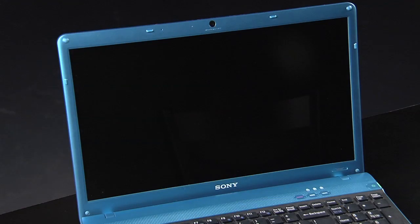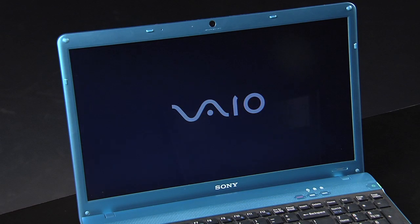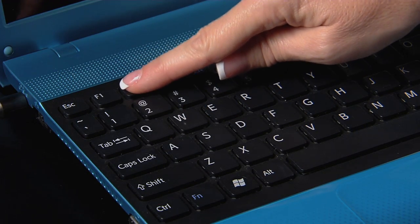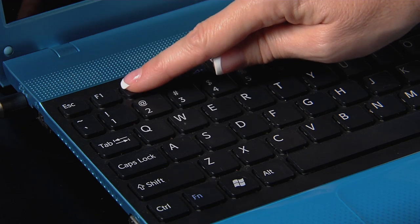If the touchpad is still not responding properly, we have a few more things to try. You will need to power down your computer — not a restart. Reboot your computer, and when you see the word VAIO on the screen, start tapping F2 continuously until you boot into BIOS.